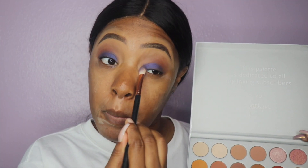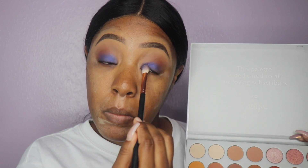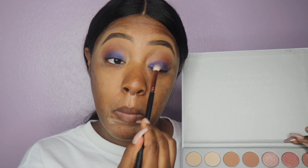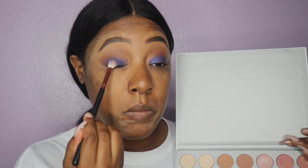Now if you are interested, you can actually just leave your eyeshadows like this and blend a little more between your transition colors and the royal blue, because this look is actually a complete look on its own.